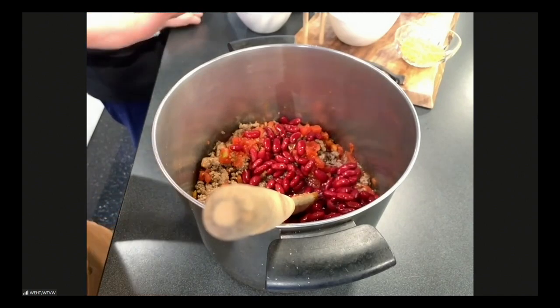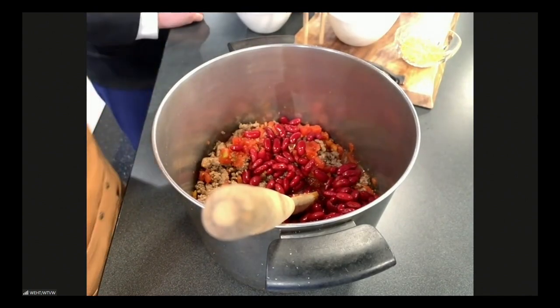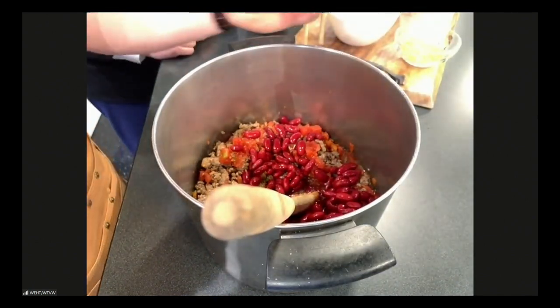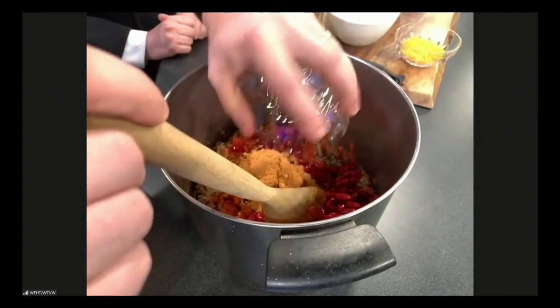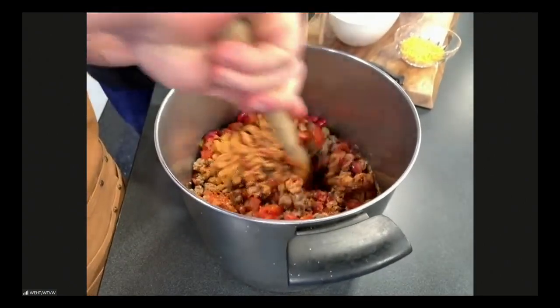Next we've got our spices. You'll throw in two packets of the original Chilio — it comes in different flavors, but you'll throw two whole packets in there as well. You'll give that a good mix, and like I said, it'll come together once it simmers.